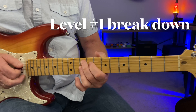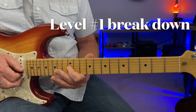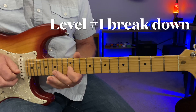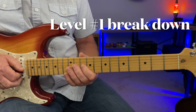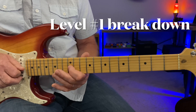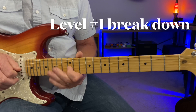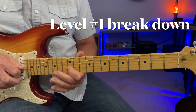Then when it goes to the G9, sliding up from the tenth to twelfth fret of the G string. Sliding up to the G note here. Then hitting the G again — hitting the G, hammering on and pulling off back to the G.